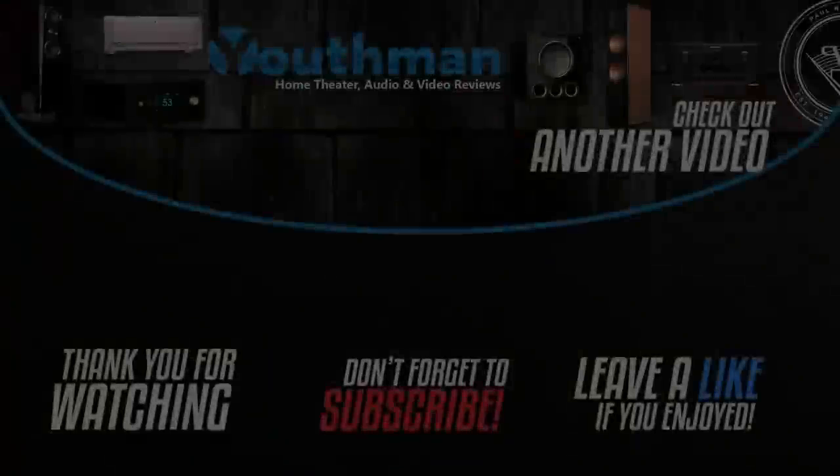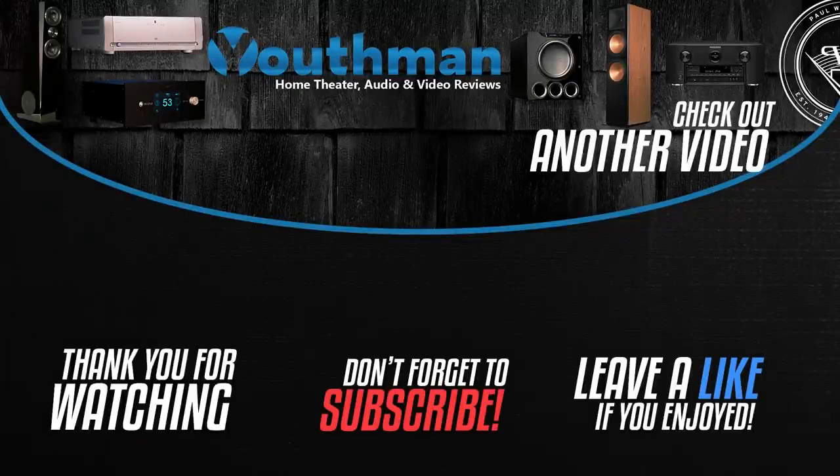If you're new to the channel, be sure to subscribe because I produce weekly content on home theater audio as well as video. And as always, you guys be blessed and we'll catch you in the next video.